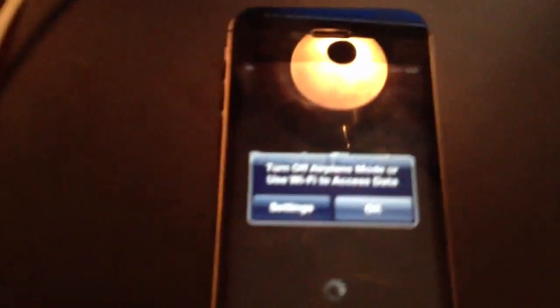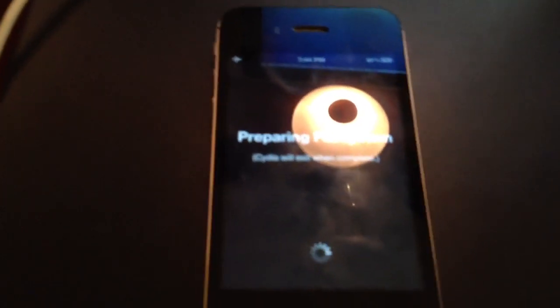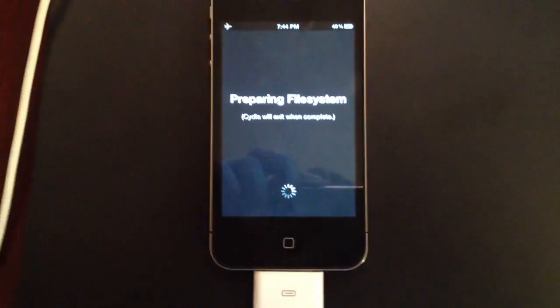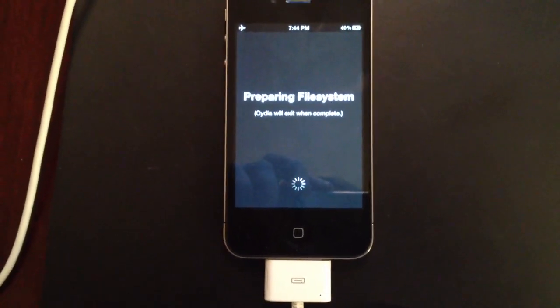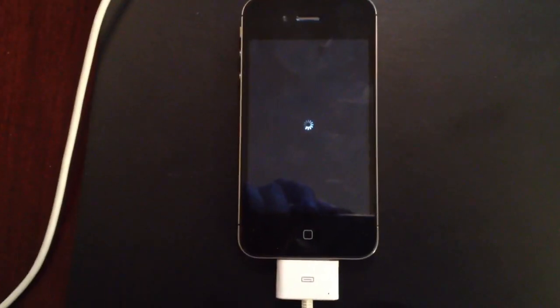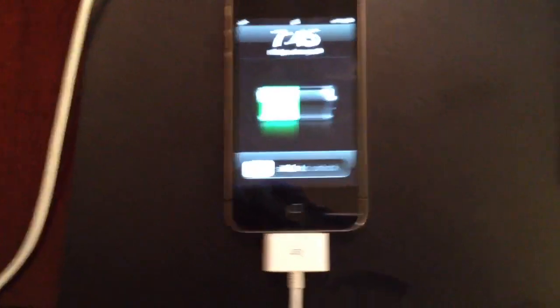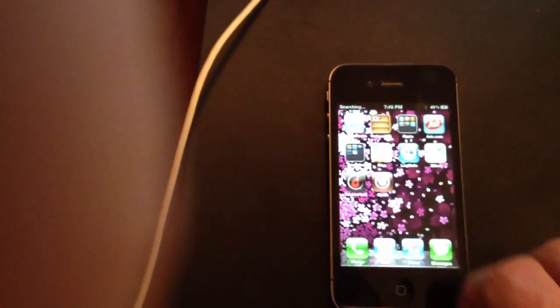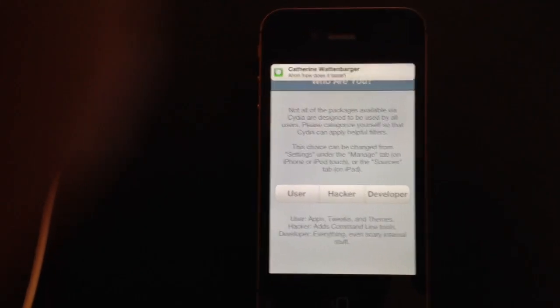And there we have Cydia. Let's go in and see — still on airplane mode actually. Let's try turning it out of airplane mode first. And there we go. Thanks so much, hope you enjoy.